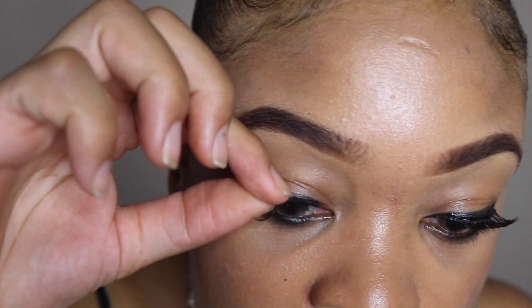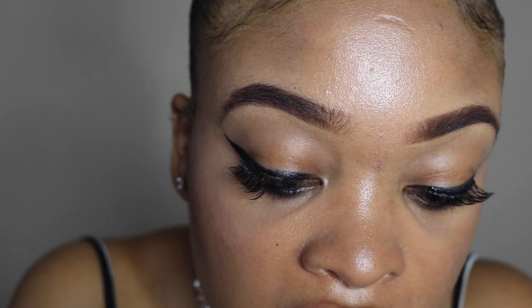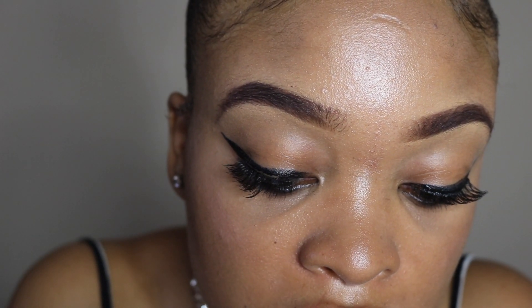They come in this carton and they have a magnet attached to the carton, which is how the eyelash is held in place — that's interesting. I'm putting the top piece as close to my lash line as possible.